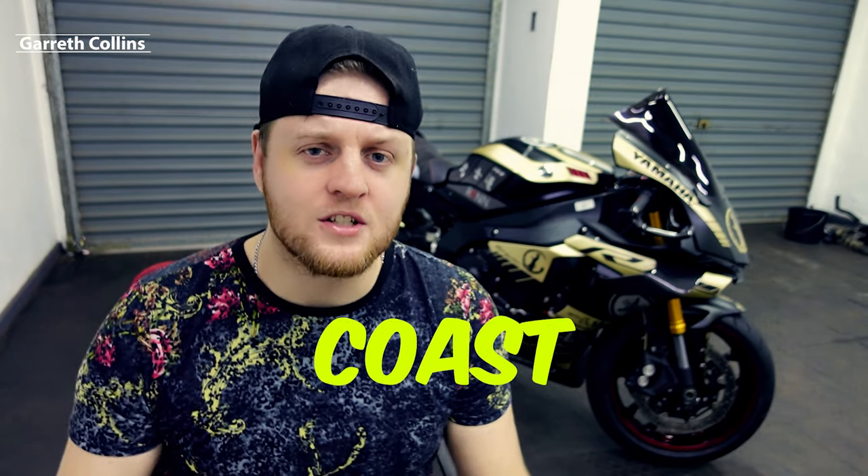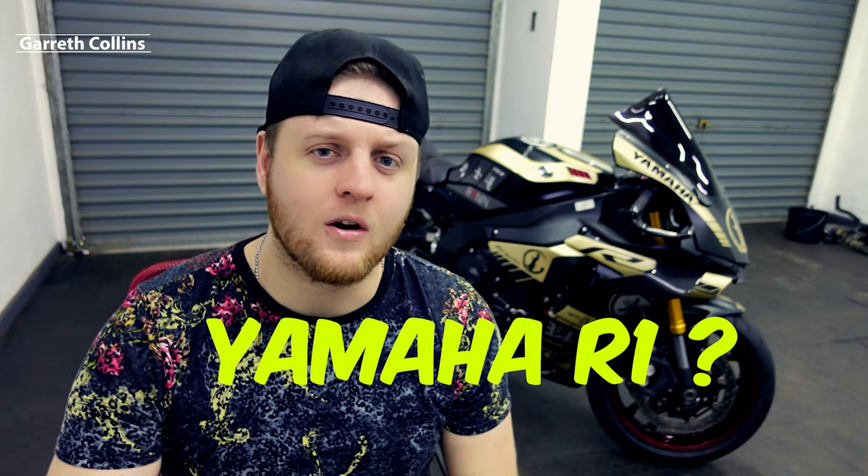What is going on guys, my name is Gareth Collins and you're probably wondering what does it cost to rebuild a 2019 Yamaha R1. Today I'll be answering that question because this is a question I've gotten more than a thousand times. I'll be breaking down each individual part that I paid for, but before we get into it let's give this bike a good spring clean, and then I'll give you guys a full price breakdown.